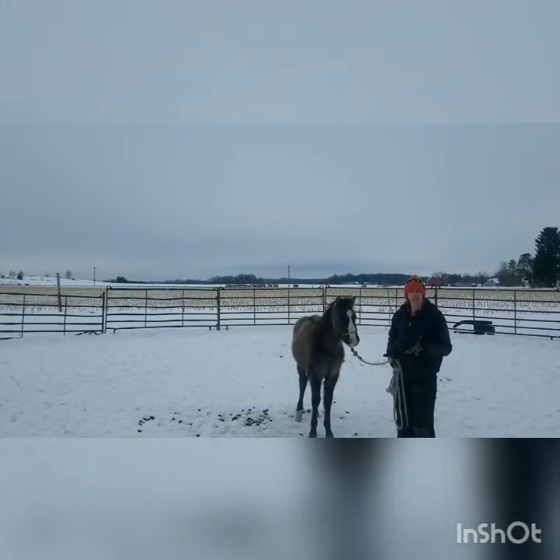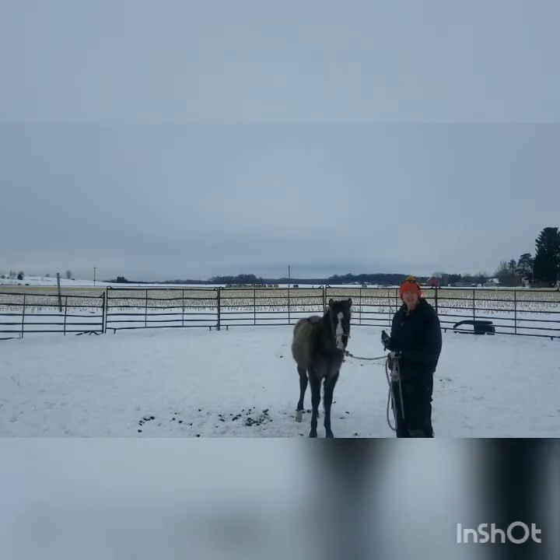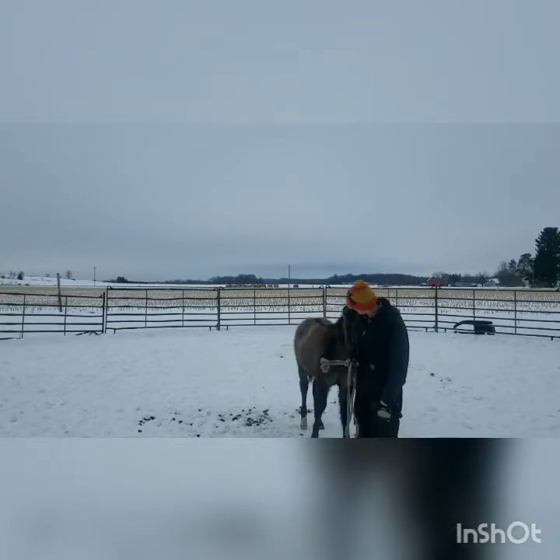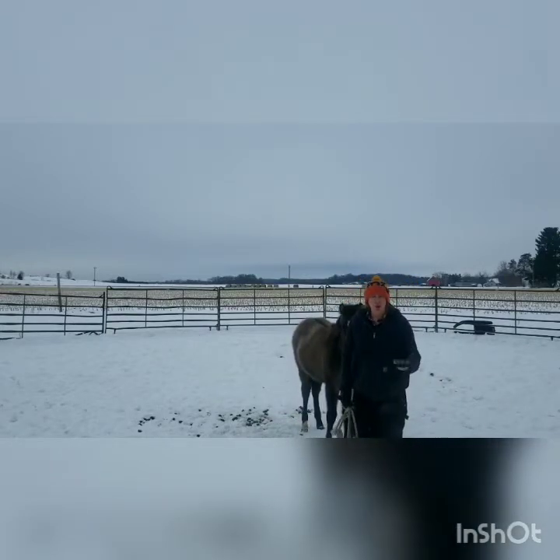Here I am with a Rocky Mountain Horse Colt, and I'm going to demonstrate some very beginning techniques so that you can have success and respect with a young horse such as this. You want to be subtle and calm with your body language, but assertive — not giving any ground if they happen to be more on the aggressive side or pushy. We want to avoid all of those things with our young horses.